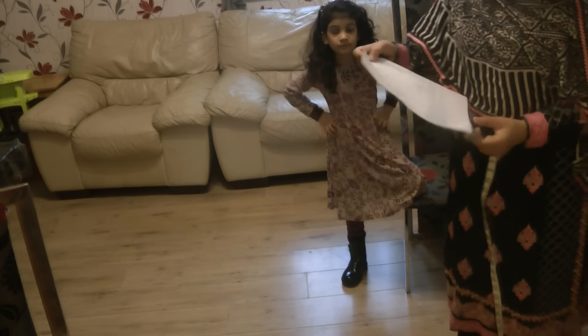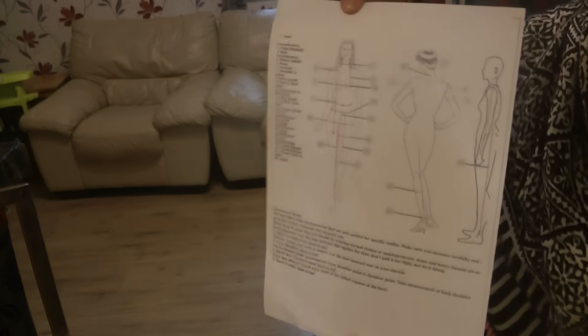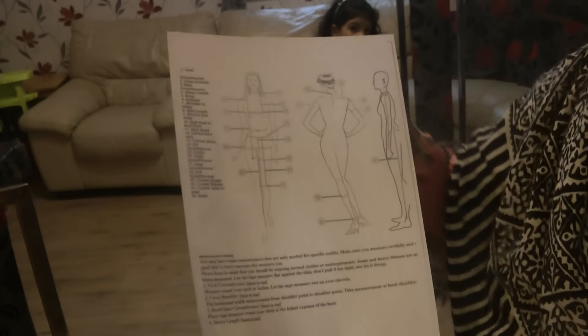Assalamu alaikum. I'm going to be teaching you how to take measurements. On my Facebook page you can download an image which basically describes all the measurements and what you need to take.